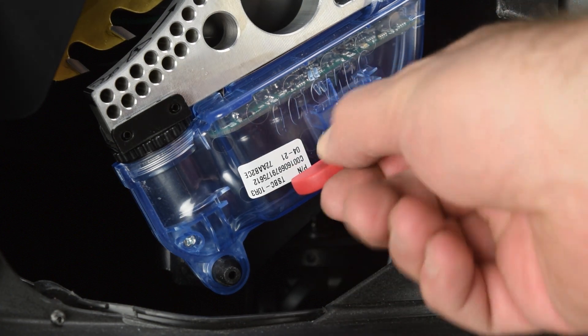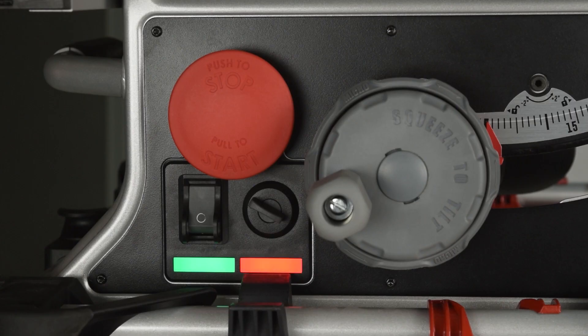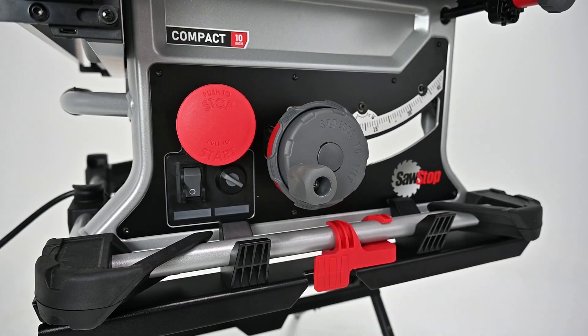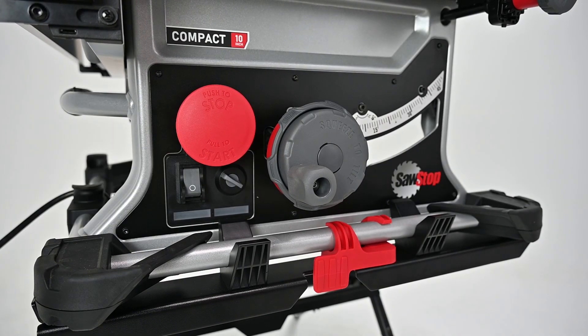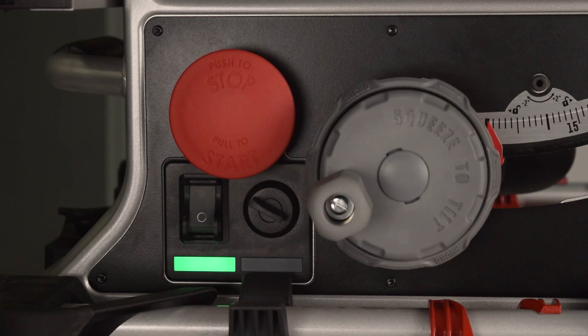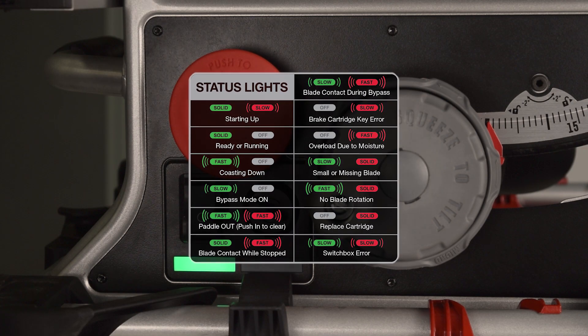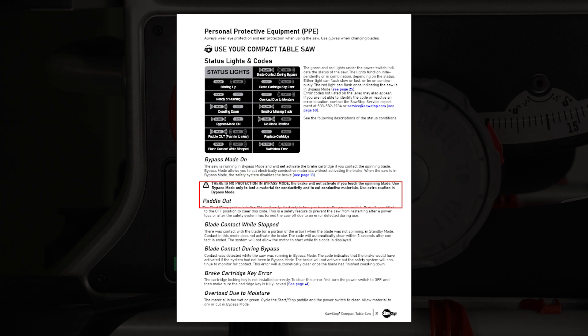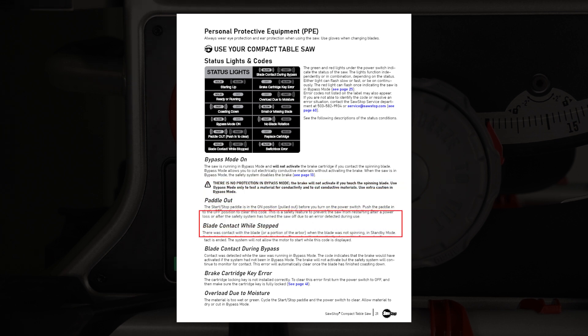There are two common startup problems to watch for. If the red light is flashing and the green light is off, check the cartridge key — open the dust shroud door and make sure that you have fully closed the cartridge key until it clicks in place. If the red and green lights are alternating after switching the saw on, check if the start-stop button is still pulled out; it will need to be pushed in before powering back on. If an error condition persists, check the status label located on the left side of the saw, or check the manual which you can download from our website. If you still can't identify and resolve the error condition, contact the SawStop Service Department.